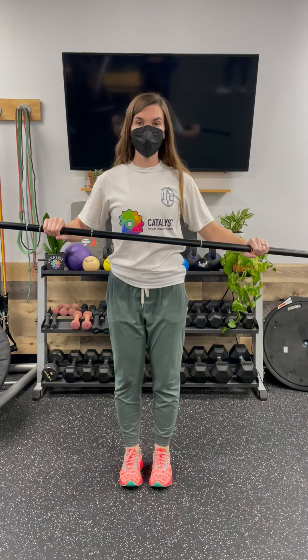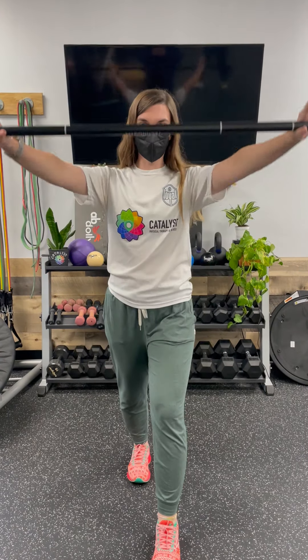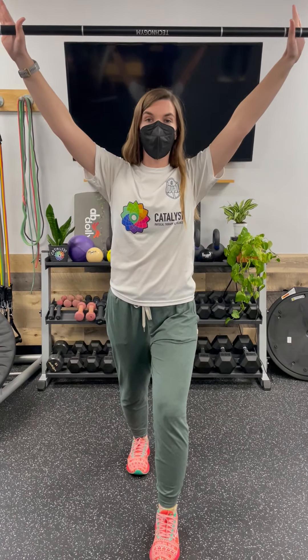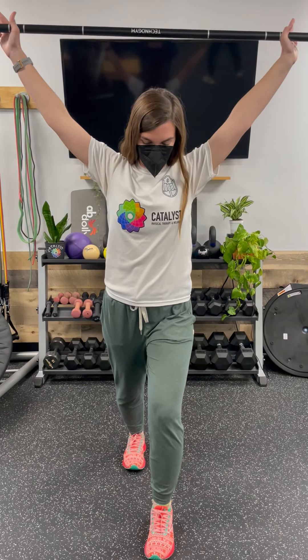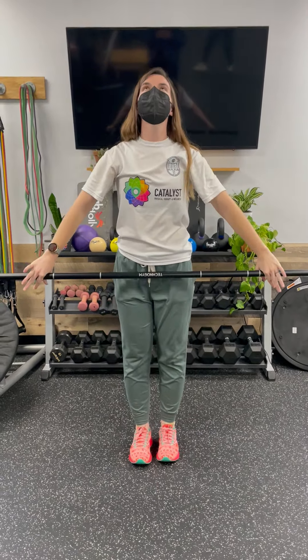This is called the cervical spine matrix and we're going to use a dowel. Grab a broom or a mop — a Swiffer works really well. You're going to take it in both hands, palms facing down. Step forward with one foot, reach up towards the ceiling. As I bring the dowel up, I want to look down at the ground with my eyes. And then as I come back together, you're going to look up at the ceiling.